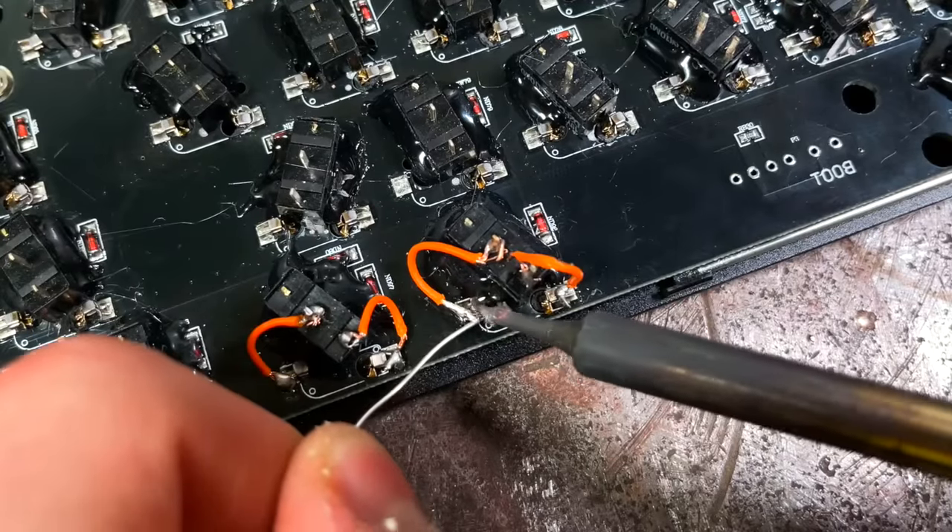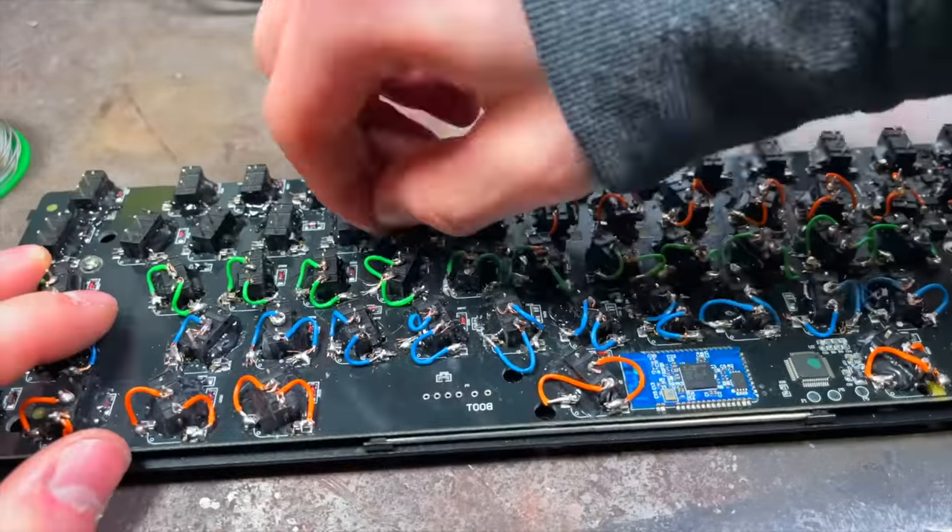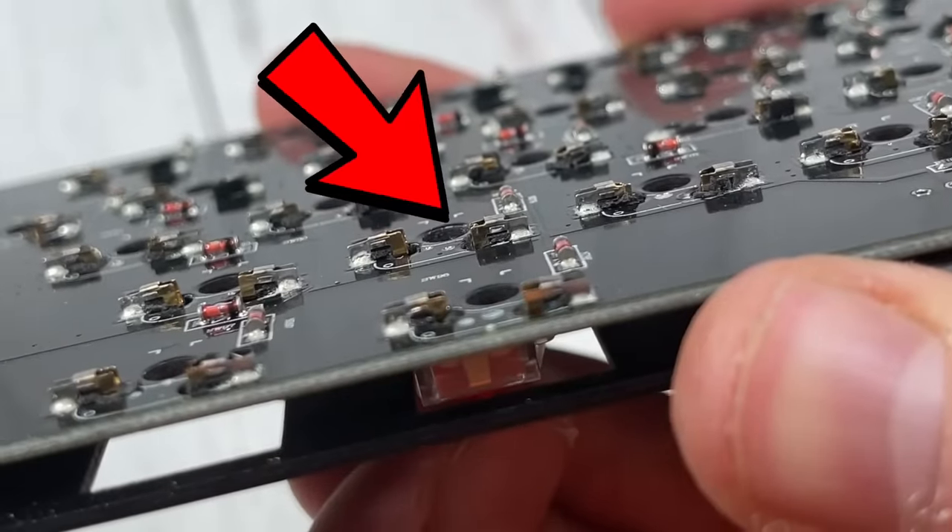And this is why I love editing. That right there was eight solid hours of soldering right before your eyes.